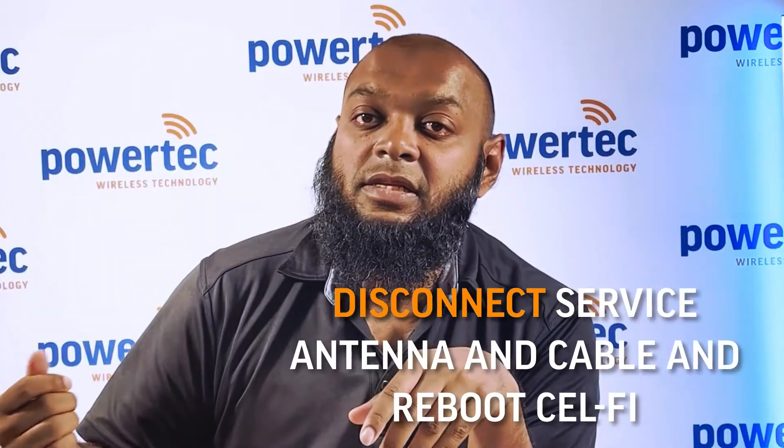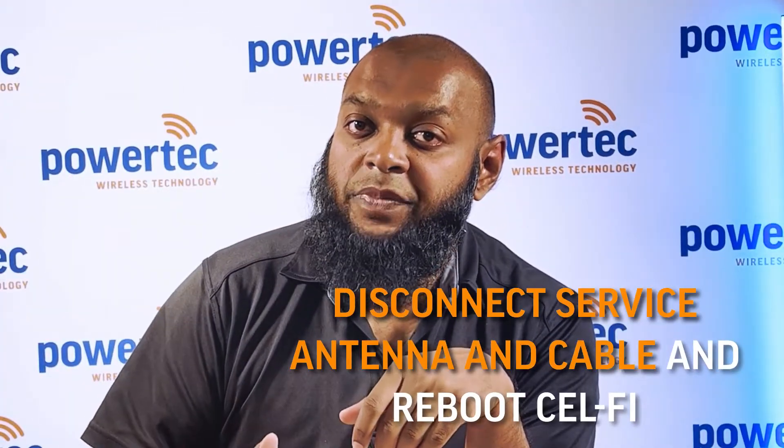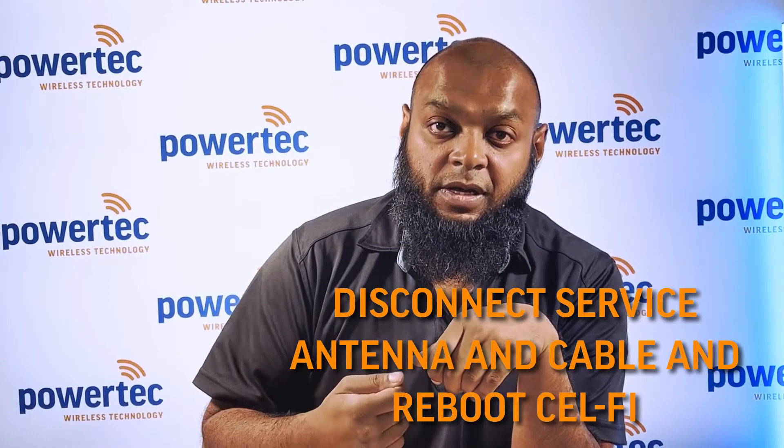If the donor signal is present, it's most likely the service antenna. To confirm, we advise disconnecting the service antenna and cable and then rebooting the Cel-Fi. If the error 12 goes away, we know it's the internal cable or antenna that's faulty.